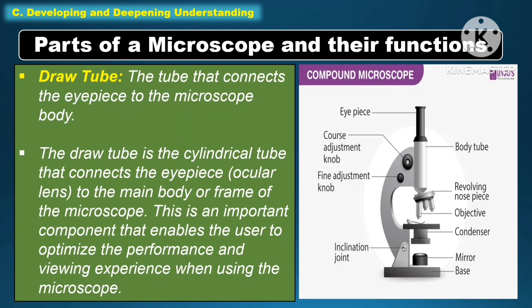Another part of the microscope under function is the draw tube — the tube that connects the eyepiece to the microscope body. The draw tube is the cylindrical tube that connects the eyepiece or ocular lens to the main body or frame of the microscope. This is an important component that enables the user to optimize the performance and viewing experience when using the microscope.